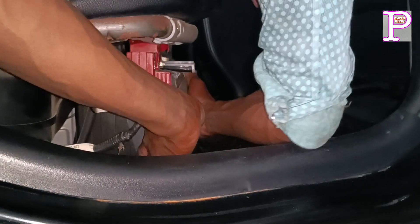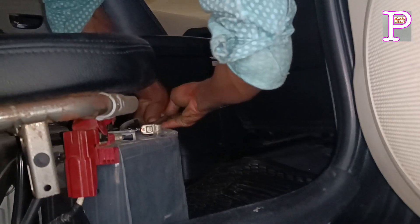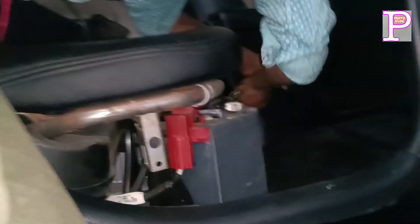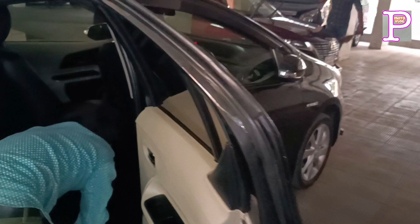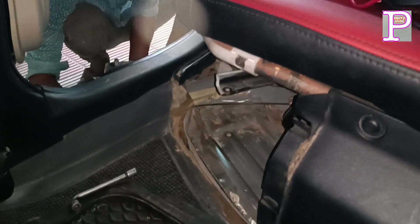One battery will be set and one battery will be set. Let's see. The battery has a seat. When we open the battery — without the battery — I will prevent damage by using a mask.